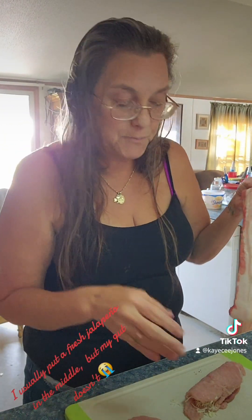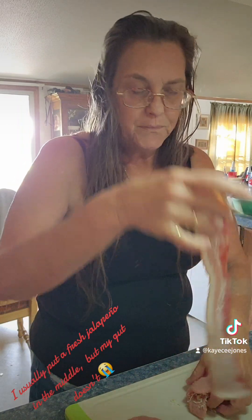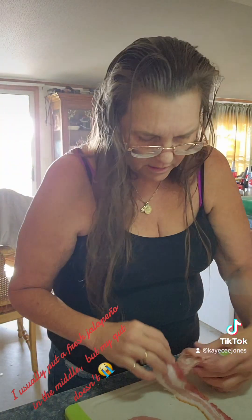All right, I got it rolled — gotta wash my hands, hold on. I had to get my bacon out, it wasn't out of its package yet and I didn't want to contaminate the rest of it. My husband bought some fatty bacon, but that's gonna be okay because it's gonna put moisture back into the meat.